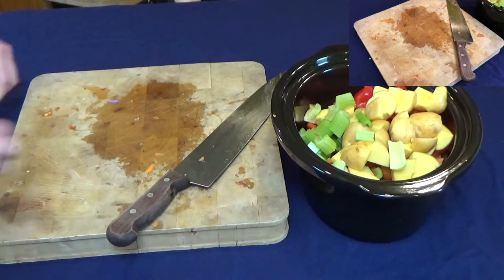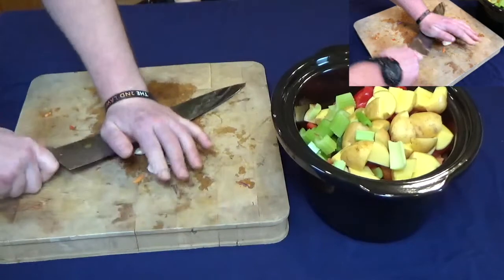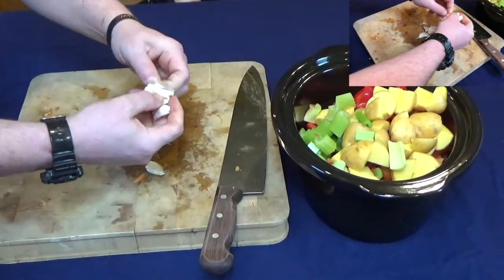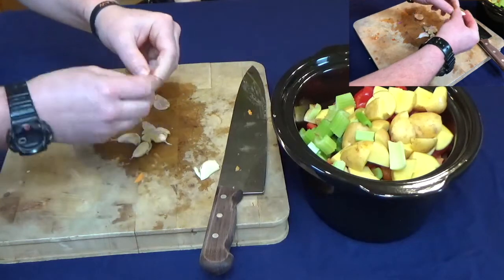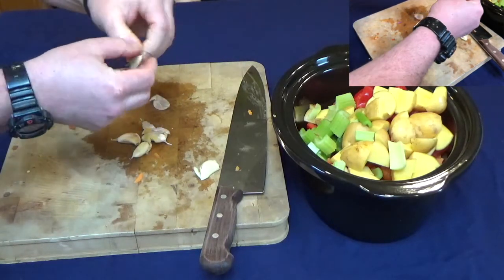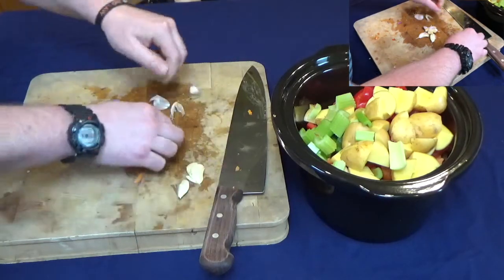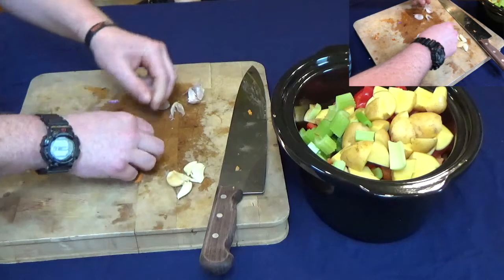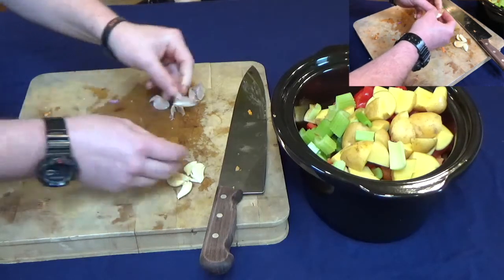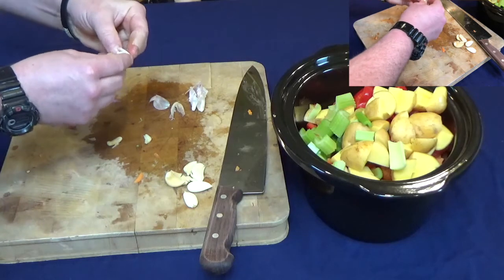I'm going to put some garlic in — just give it a crush. I'm putting five cloves of garlic in because these are quite small ones. You can put in what you like.